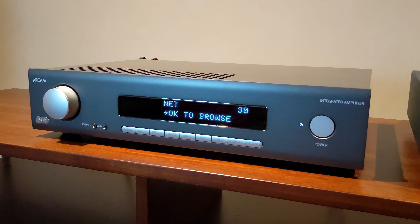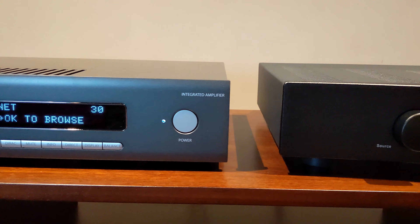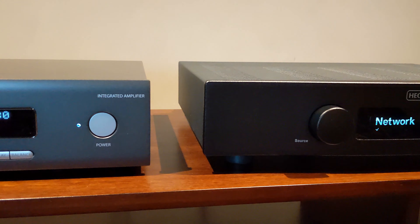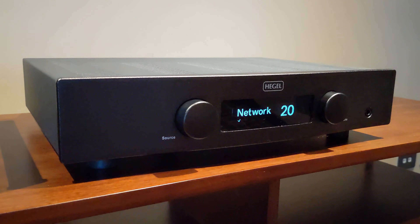On the design front, the Arcam is a lot more big and meaty and chunky — there are lots of buttons and things to do on the front — whereas with the Hegel, it's a lot more reserved, a bit more minimalistic, and the LED screen is a lot tighter and cleaner.